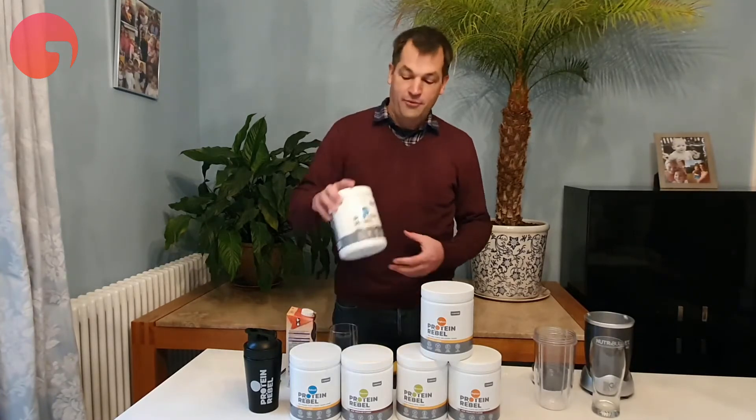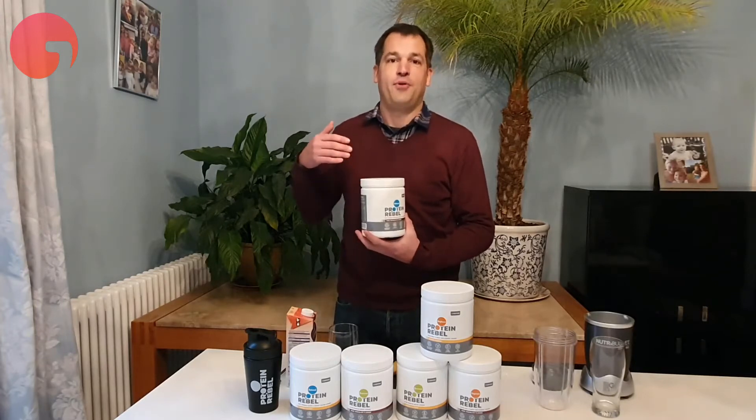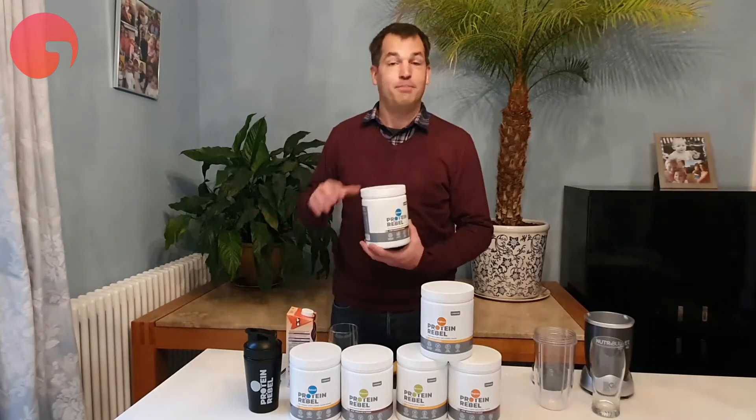It's better than traditional proteins because it delivers great nutrition and great taste, but also in a sustainable way. Our first product is called Reload, and Reload is made from a mix of plant proteins but also crickets.